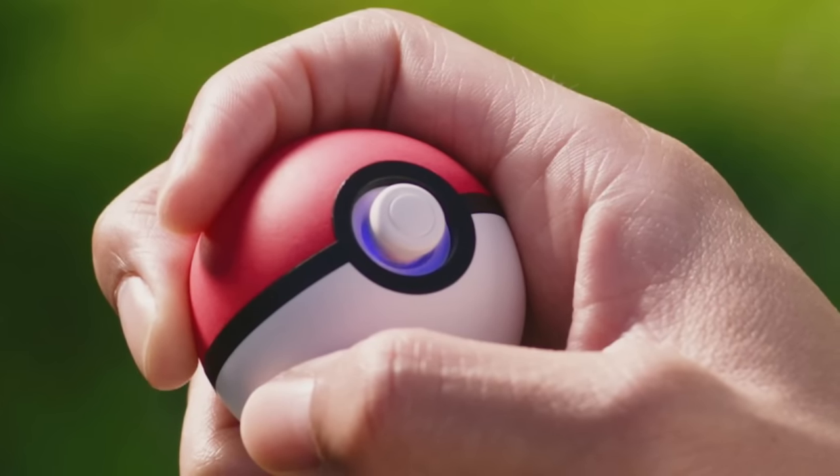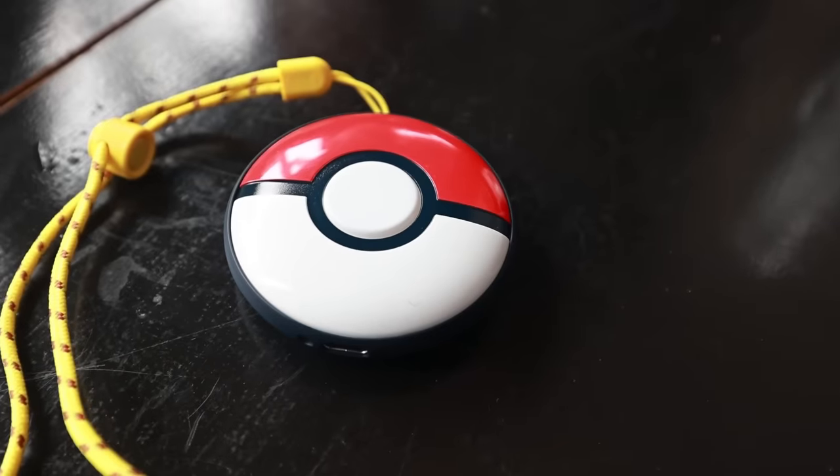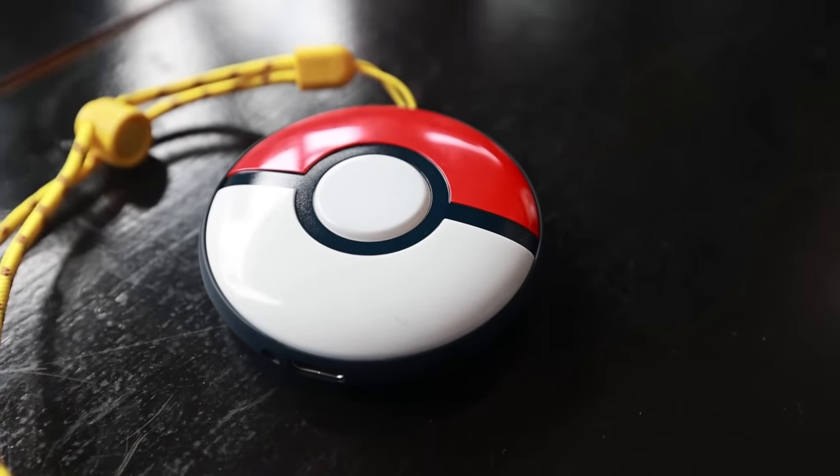Then they came out with the Pokeball Plus, which was the next evolution, and that one was good. However, the sizing and in-your-pocket experience was not my favorite. Now they have just released their third version — the Pokemon Go Plus Plus. So today we're going to check out the Pokemon Go Plus Plus to see if it is going to be worth your time, energy, effort, and especially money to invest in Pokemon Go. Welcome to the Trainer Club!